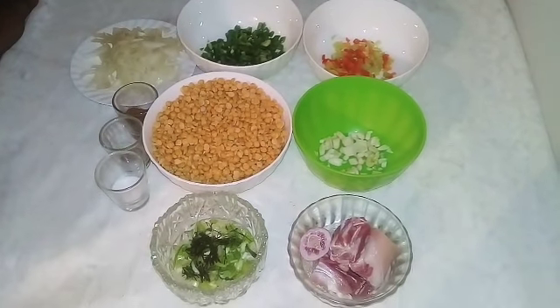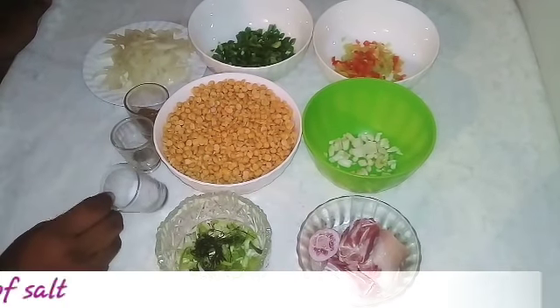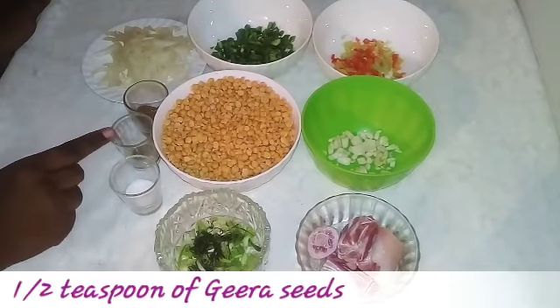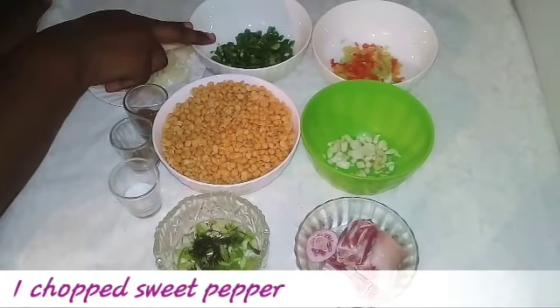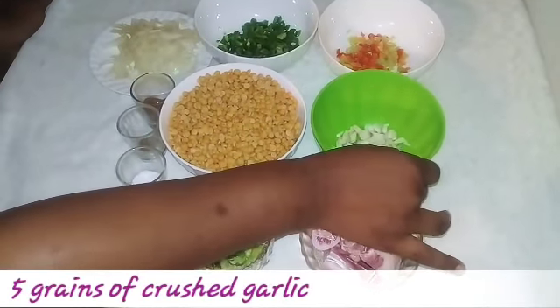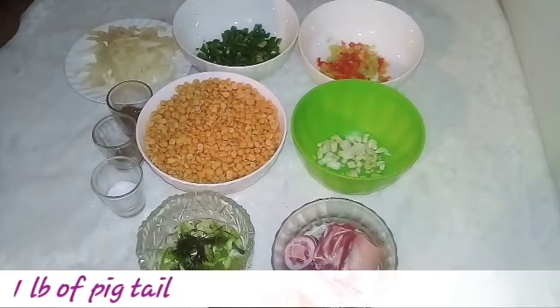So I'm going to call up my ingredients for you guys. Here I have a quarter cup of sive, a teaspoon of salt, some jira powder, some jira seeds. And here I have one onion, one sweet pepper, four prementos, five garlic, one pound of dal, and some pigtail to go with this.